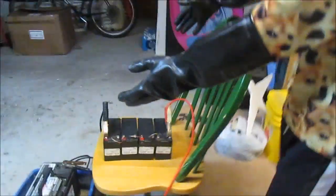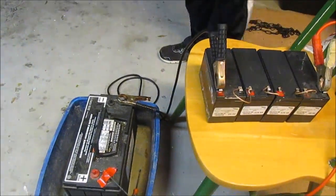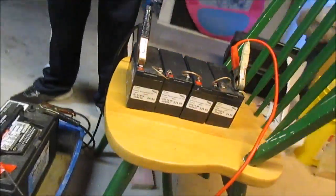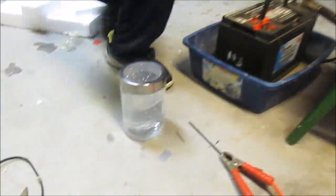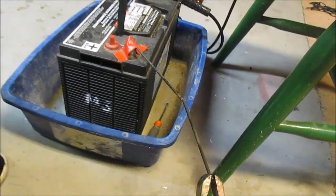We have five car batteries. They're 12 volts. That means you multiply five times 12, you get 60 — and ain't that a beauty. So yeah, this is 60 volts.